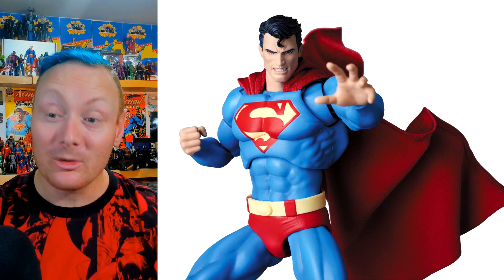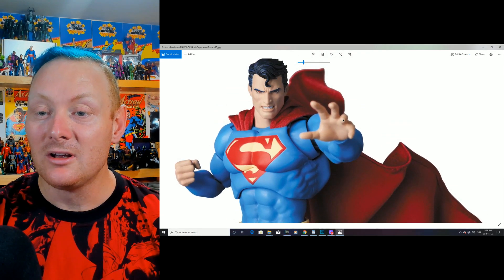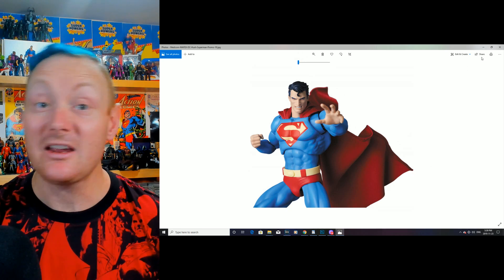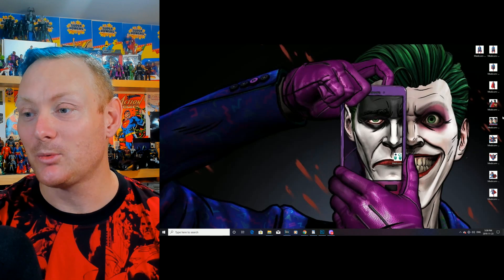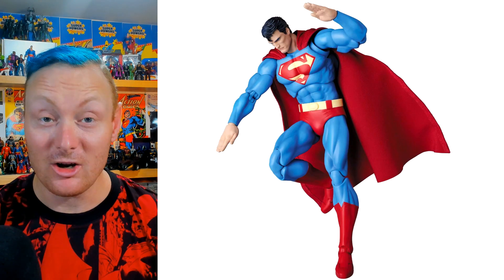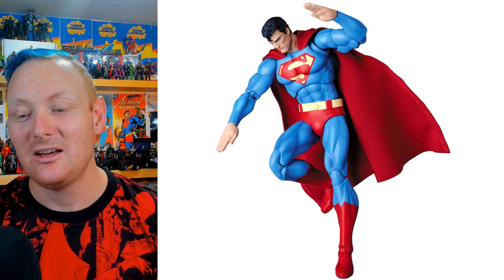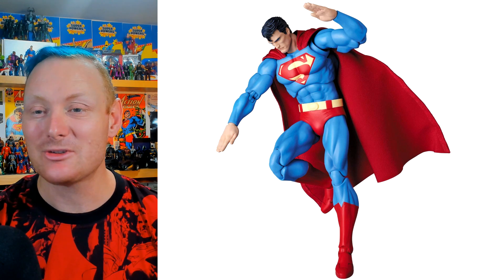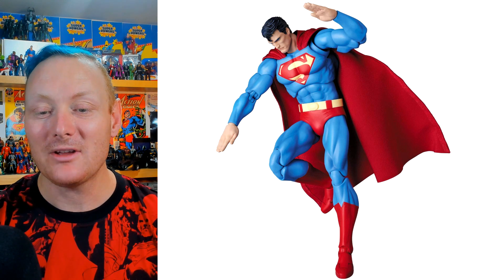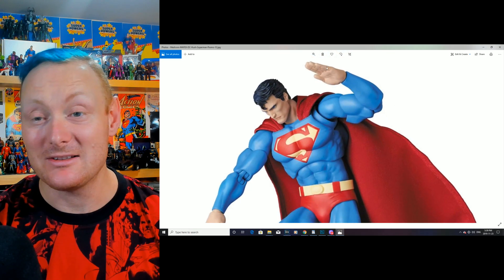He'll likely come with two open, splayed hands for iconic Superman poses — and there's a fantastic classic image showcasing that right here. Looking at the next image, we can also see that Superman will come with two flat flight hands. It's a fantastic, classic image that I love very much.